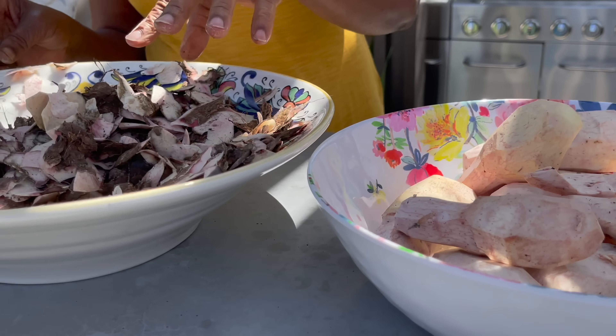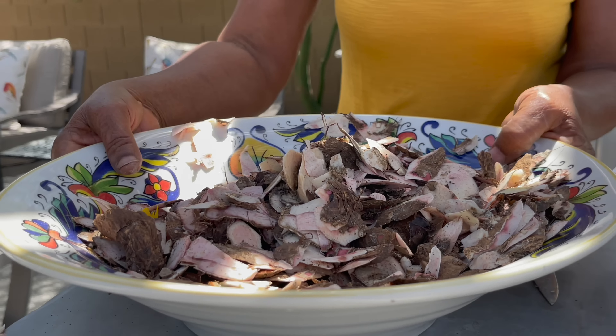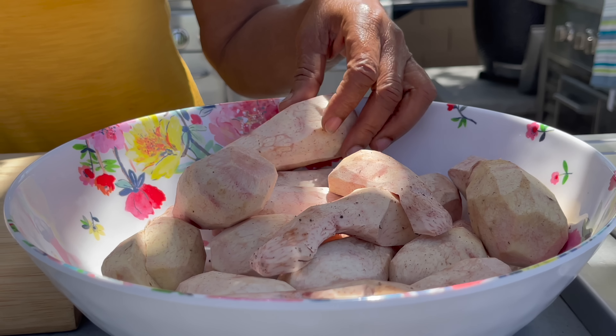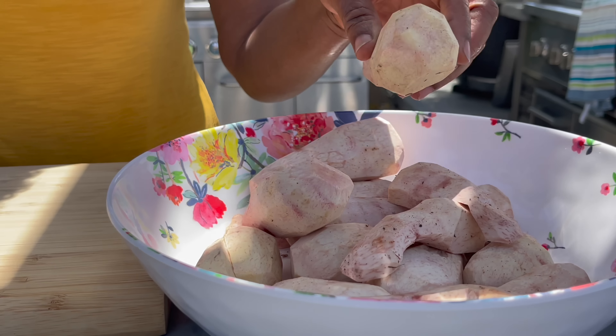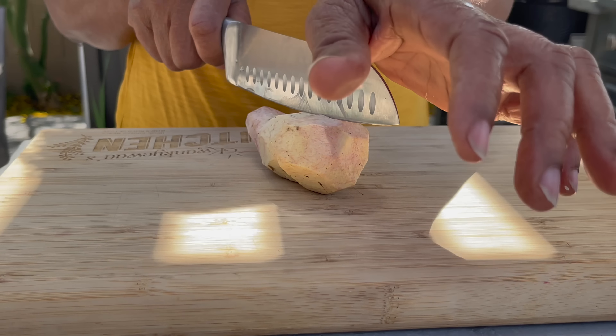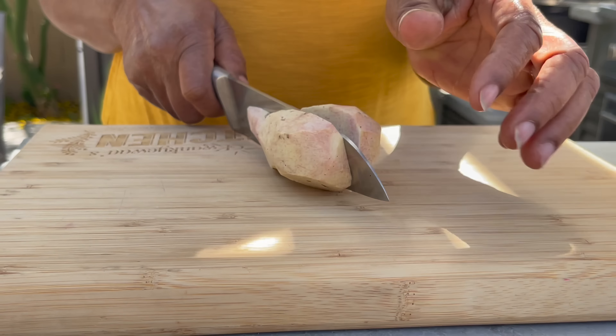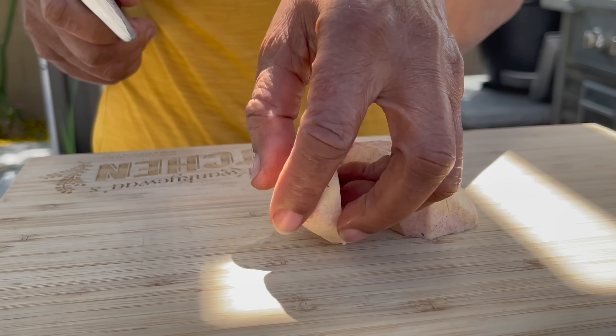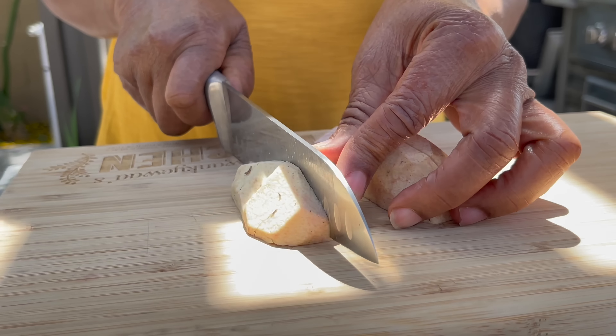Mama is done peeling. So mama is going to start dicing the cocoyams. She wants to do that before we rinse them because once you rinse them, they're going to be super slippery and hard to work with.